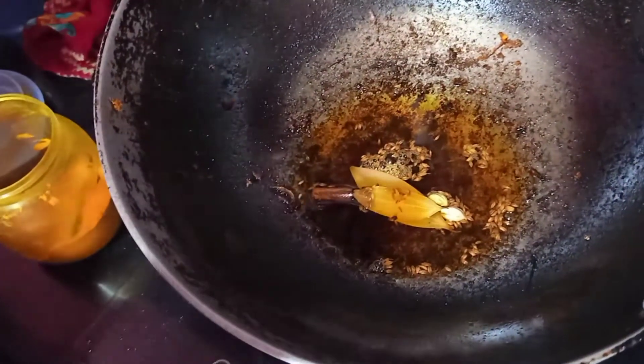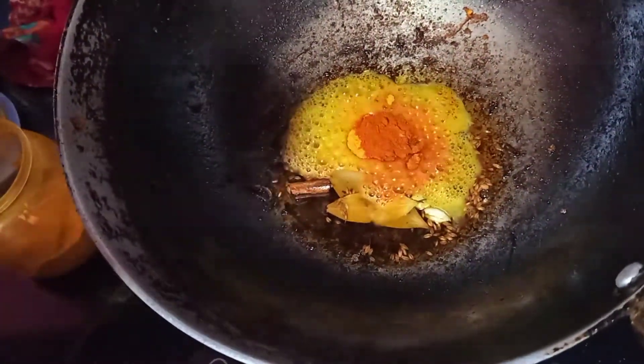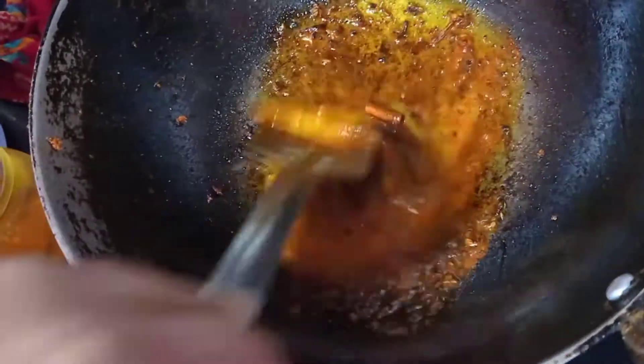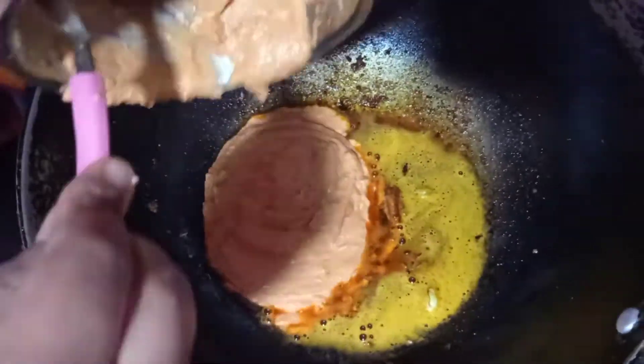I have done the gas off because I have to add haldi and lal mirch powder. What will happen is that the color will be good. If we add haldi and lal mirch powder in hot oil, it will burn very quickly. So we will turn the gas off and let it cool a little bit.